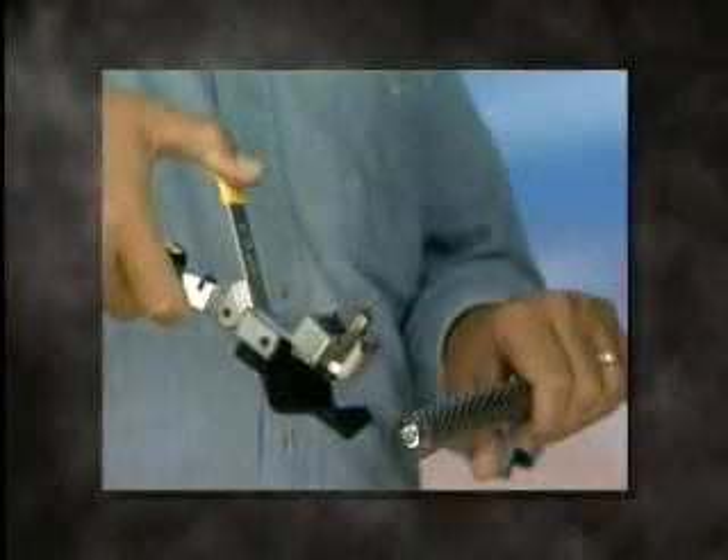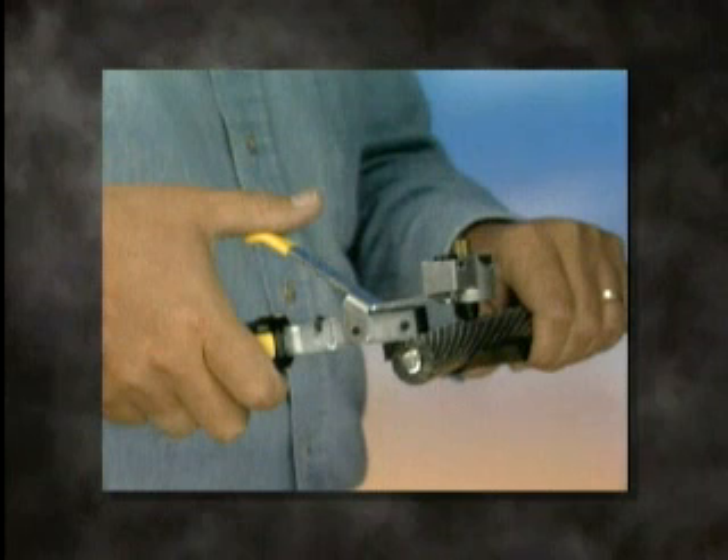Depress the lever and place the cutting blade at the desired scoring point on the cable jacket. Rotate the tool around the circumference of the cable until the scoring operation is complete. Check to see that the circumferential blade scoring line comes back in line after one complete revolution.